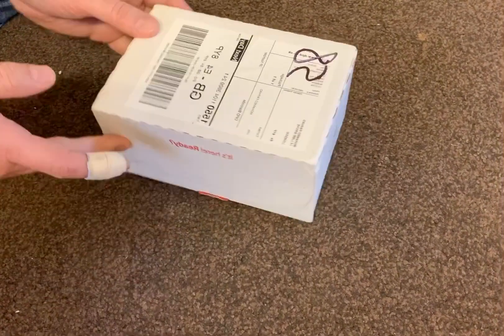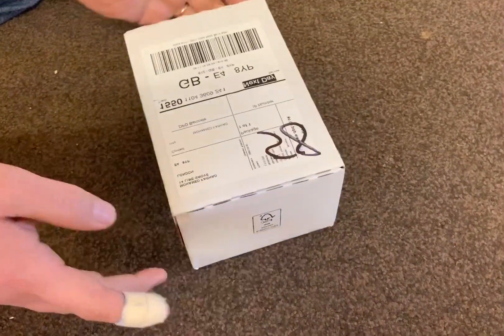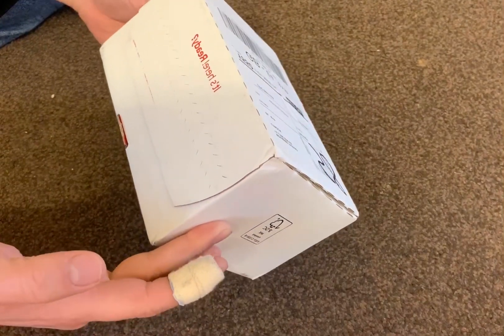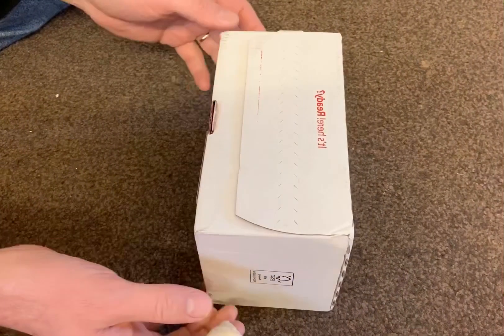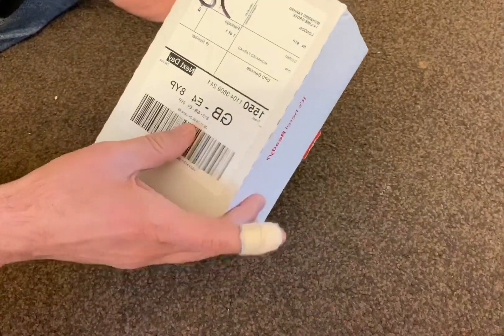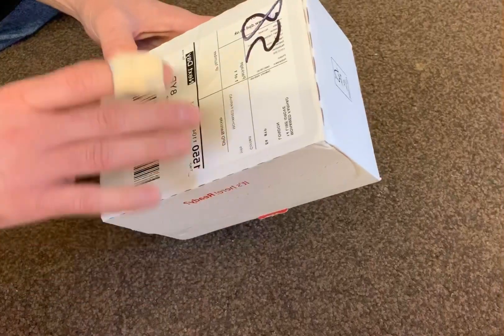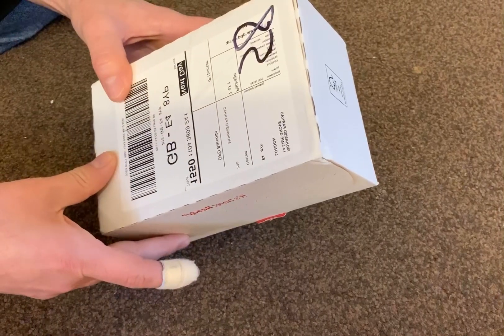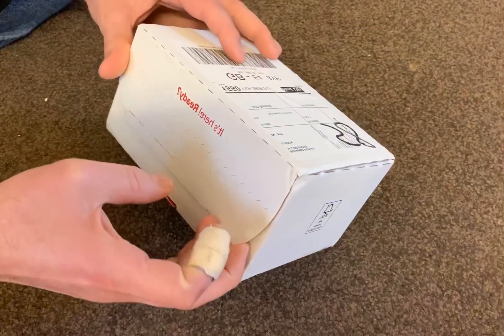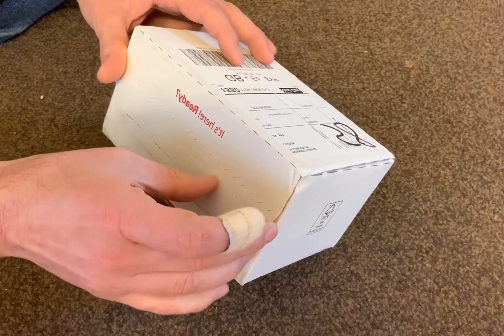Hello YouTube, I just came back to show you another tutorial and today I got my delivery, which is the iPhone 11 Pro Max in gold. I'd like to do an unboxing today for you.